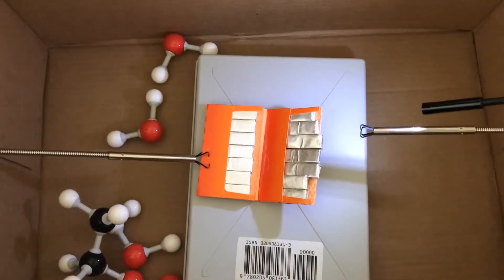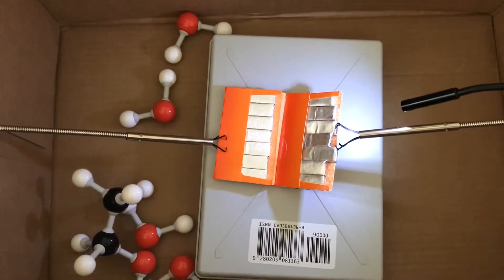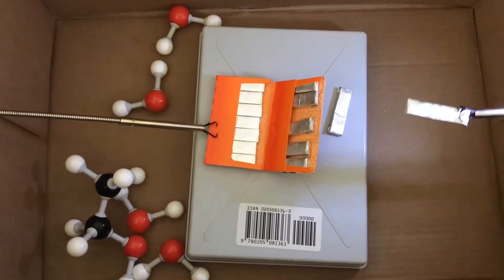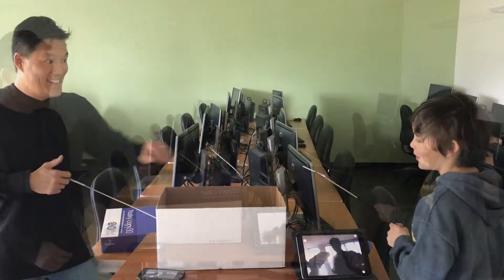The next activity will involve teamwork. Professor Foo will hold one end of the pack of gum while Everett pulls a piece of gum from the other side. That's what we're going to do with the box top on, in addition to single operator practice.